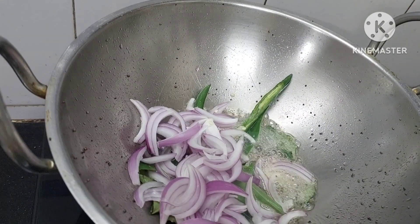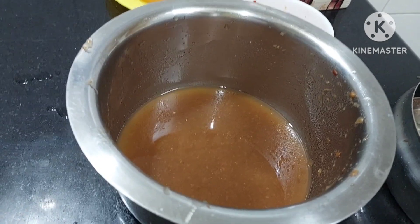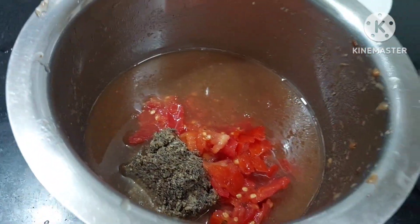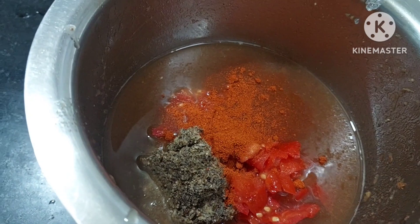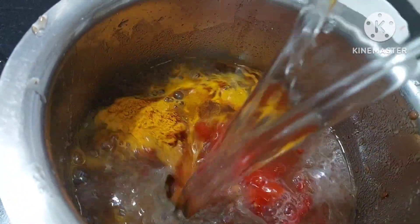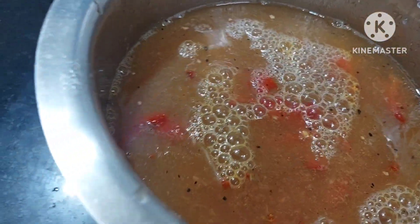This is the instant rasam - very easy, no dal. Now to this, I have taken the pulp of the tamarind. To this we will be adding the masala. Everything goes in very quickly - tomatoes, salt to taste, then red chilli powder, little bit, then turmeric powder, quarter spoon. And you have pepper already inside. So we shall add little water and mix it. I will be adding three glasses of water into this. Quickly stir and we shall add it into the rasam.